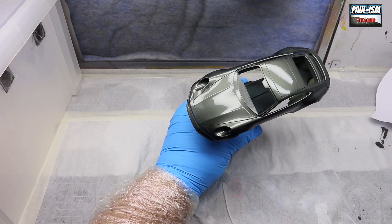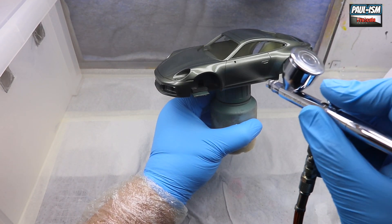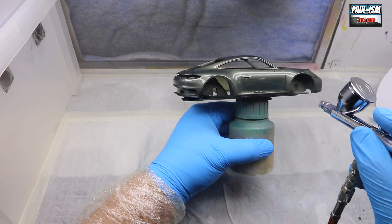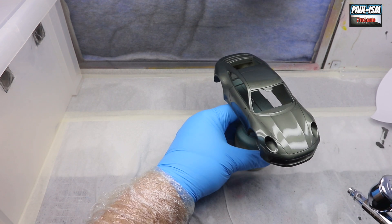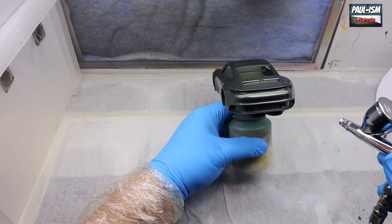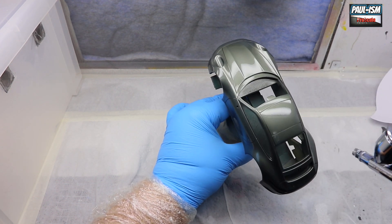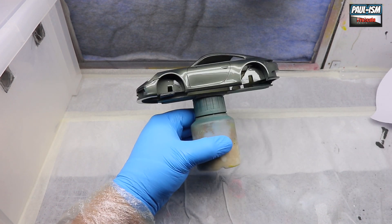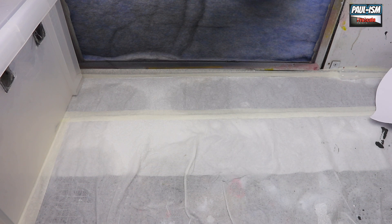With our second coat down, we let the body flash off for 90 seconds or so to let the 2K self-level a little bit. Have another look — if you can see any orange peel or imperfections, give it another light coat. Just keep going until you get that nice glass-like finish. On this one I put three coats down. Each 2K job will vary — none will ever be the same. The one thing I will say is you can push 2K a lot further than you think. How it looks when you're finished applying is how it's going to dry.